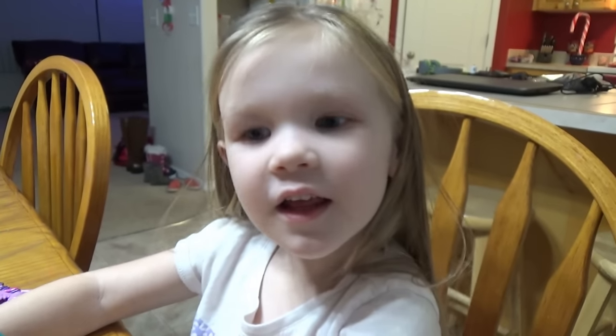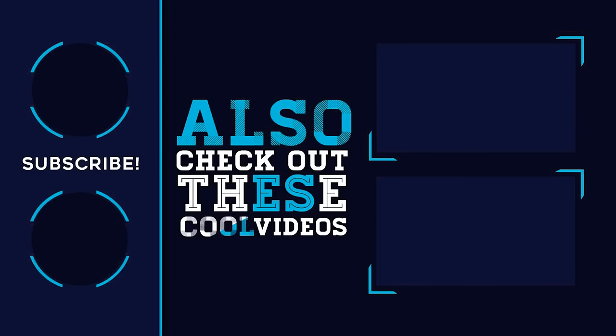Thanks for watching, guys. I'll see you later. Bye.